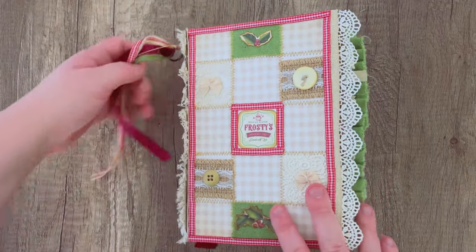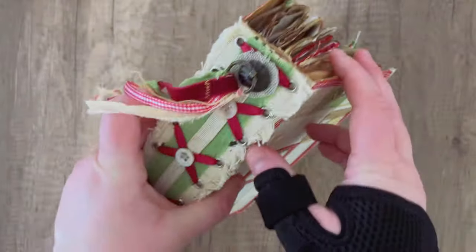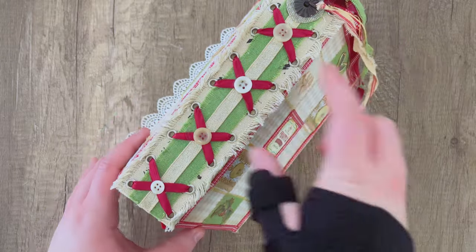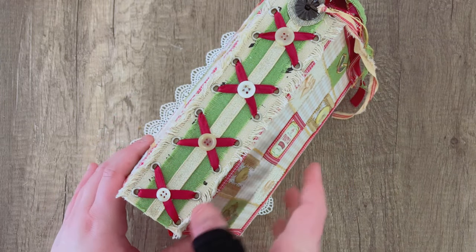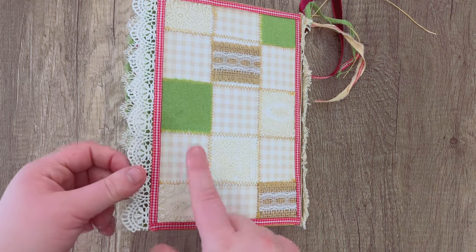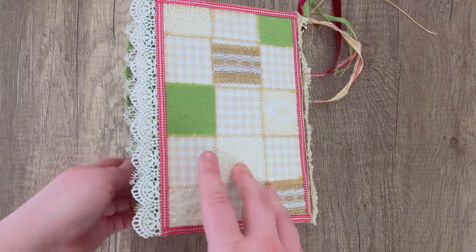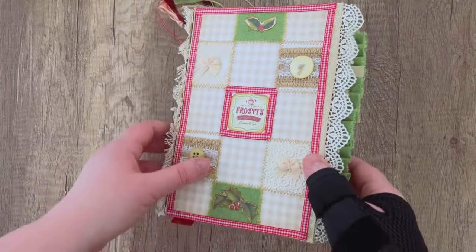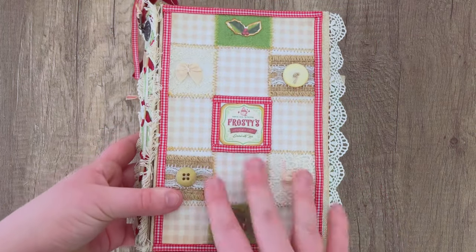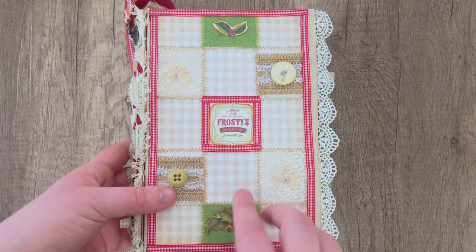Now we're getting into Christmas journals. This one has a simple dangle on the side of the spine with a corset spine using buttons and sparkly ribbons. For the actual cover I went with a quilted design — the quilt paper comes from our shop, and I glued squares of fabric on top and did some stitching in between them, giving it an overall quilted look. If you have scrap fabric and papers, a quilted design is a fun and unique option.